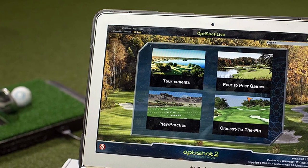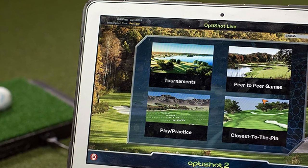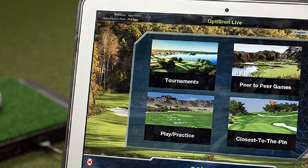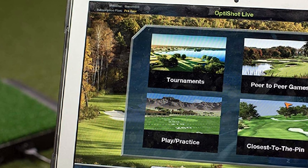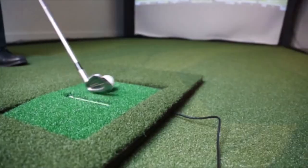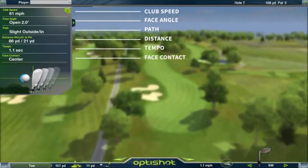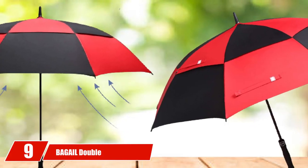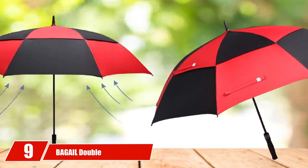Up to four players can play at once, with each player being able to customize and calibrate their clubs to simulate the real deal. Just like expensive simulators, the OptiShot 2 allows for the use of real golf balls, and if real balls can't be used with your setup, the OptiShot 2 will also work with foam balls. 15 famous courses come unlocked out of the box, with additional courses available for purchase.